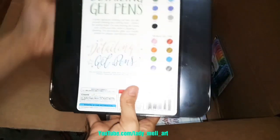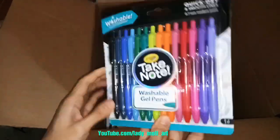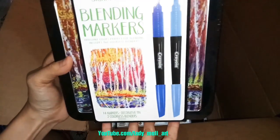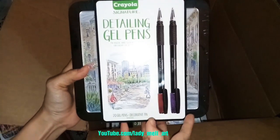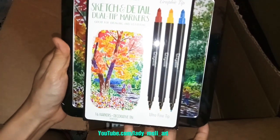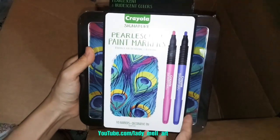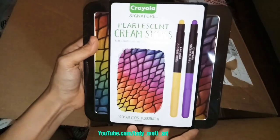There are so many art tools here. Washable gel pens, blending markers, detailing gel pens — it has 20 vibrant colors. Sketch and detail dual tip markers, pen markers, chrome sticks.